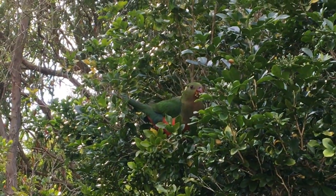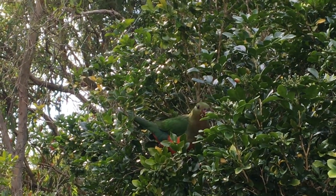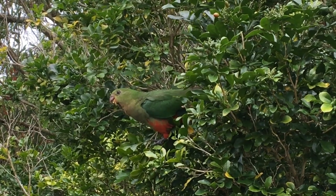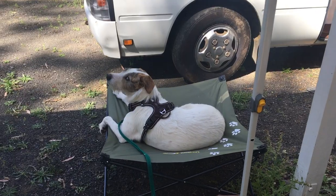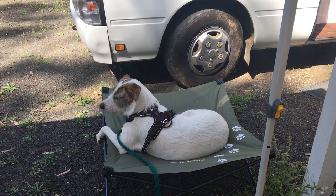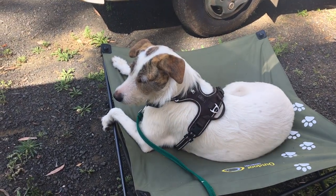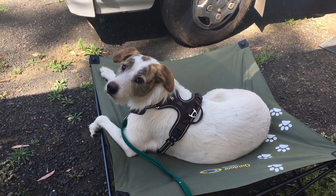I've got a couple of friends keeping me company today. Just outside the bus window there's a female king parrot enjoying the seeds of the tree. Peppa's here with me today too — normally she's over in the house yard where she can run around freely, but today there's a snake in there and she's freaking out about that, understandably, so she's over here with me.